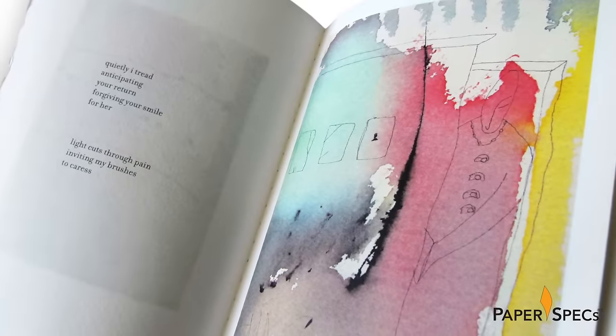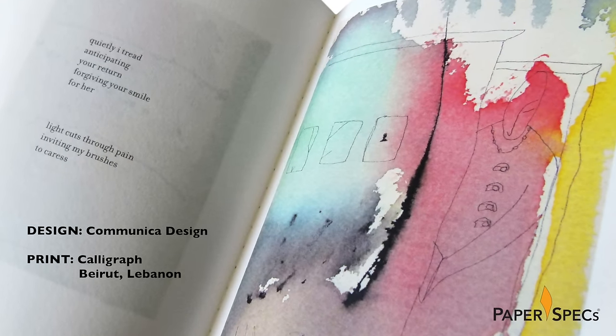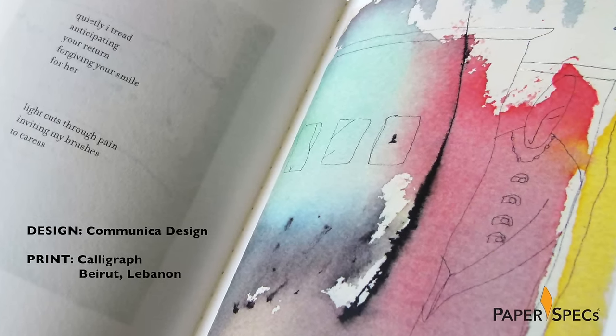When poetry meets art, the best of two worlds comes together, and when the topic of both is love, well, there's just no end to the possibilities that might take flight. New York based Communica Design took the inspiration from the lightness and transparency of the paintings and poetry by Afaf Zerreich and created the stunning limited edition booklet for their client Female Publications.